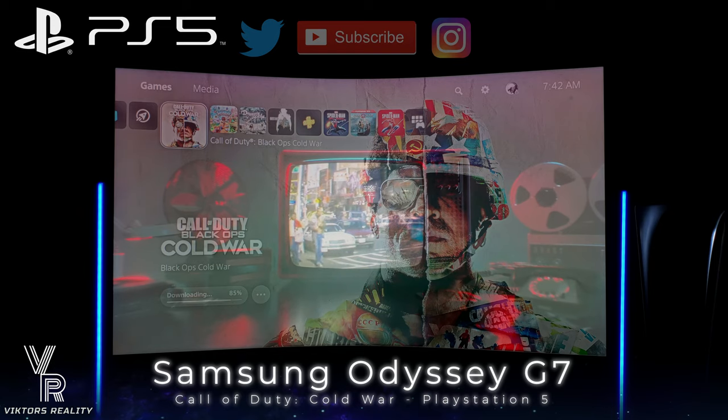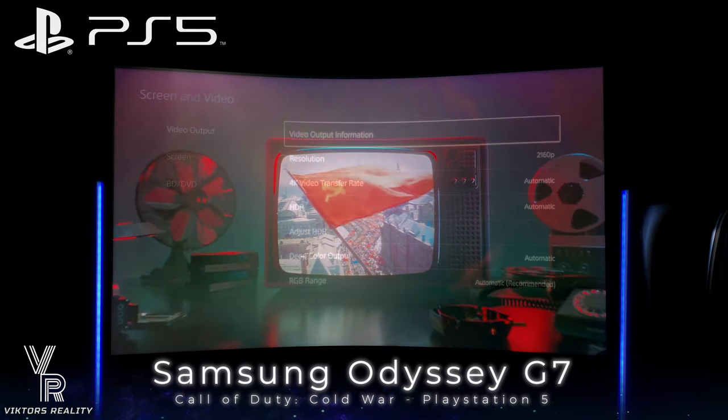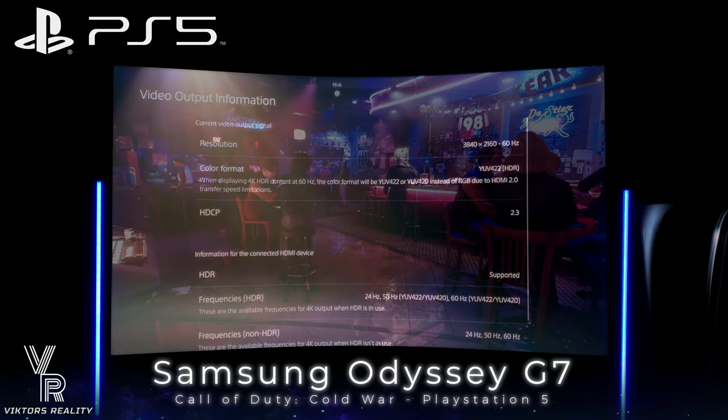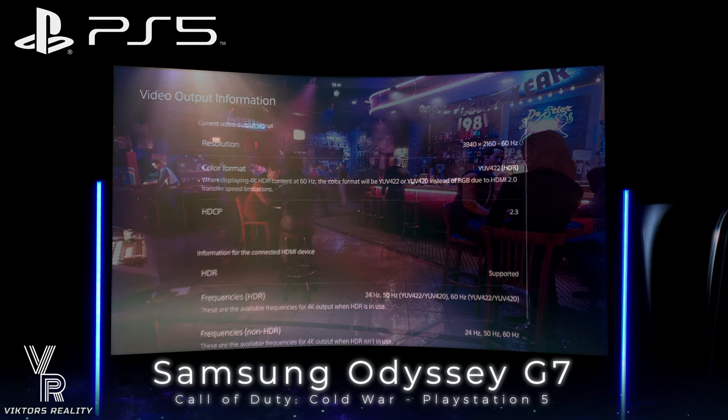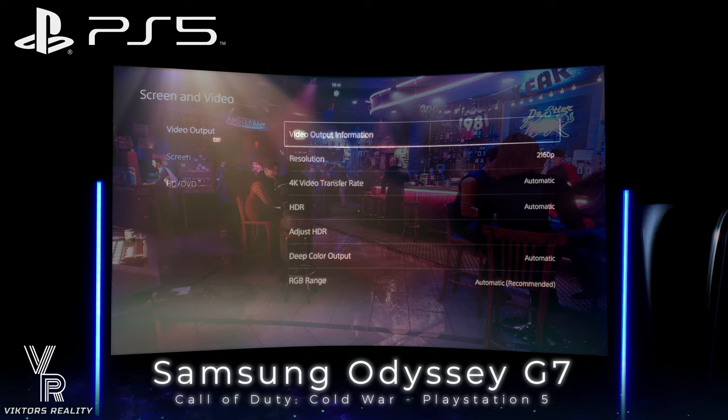Hi friends and welcome to Victor's Reality. In today's video, I have the PlayStation 5 running on the Samsung Odyssey G7 32-inch monitor. The Samsung Odyssey G7 does accept a 4K signal from the PlayStation 5, so you'll be able to run it at 4K 60 as long as you disable FreeSync on the monitor itself.